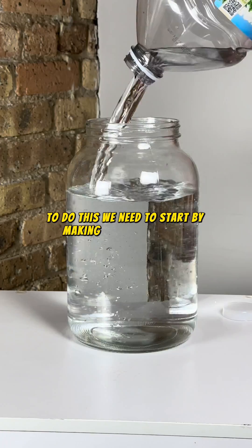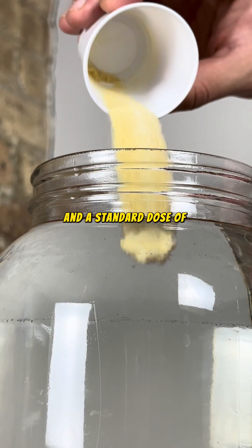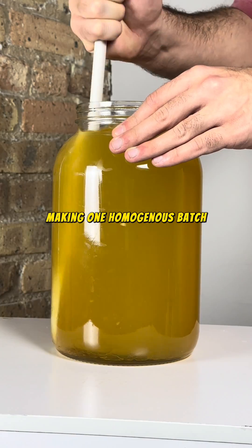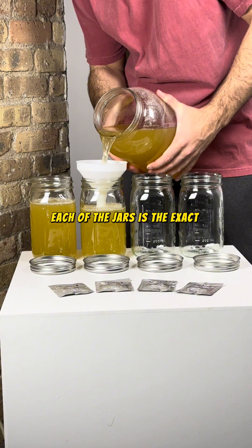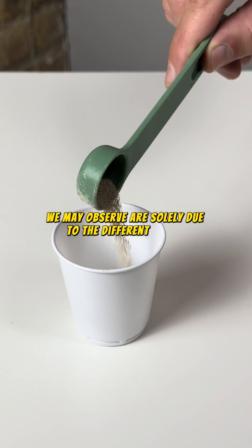To do this, we need to start by making one single batch, and I'm keeping this recipe simple with water, honey, and a standard dose of nutrients. Making one homogenous batch will ensure that when we divide it up, each of the jars is the exact same, so we can be confident that any differences we may observe are solely due to the different yeasts.